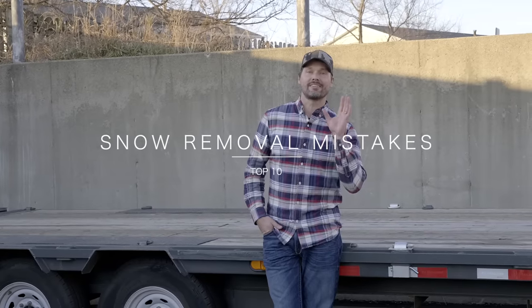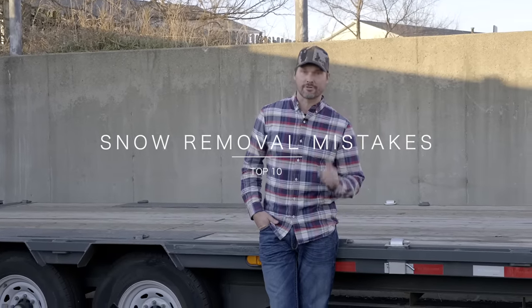Hey guys, how we doing? Welcome to the channel. This is Courtney with Good Works Tractors. Today we're going to talk about the top 10 snow removal mistakes for tractor owners.